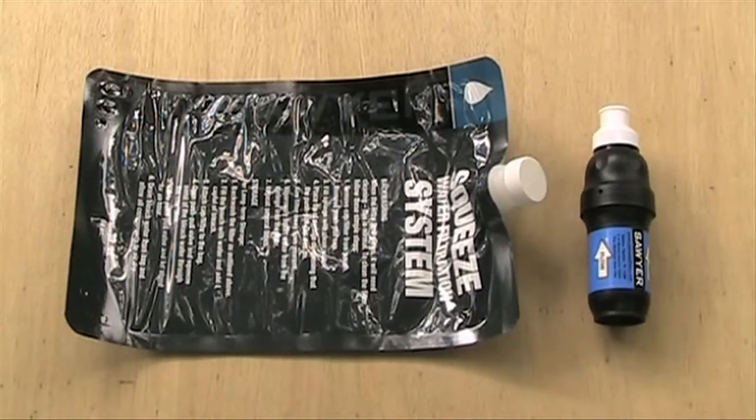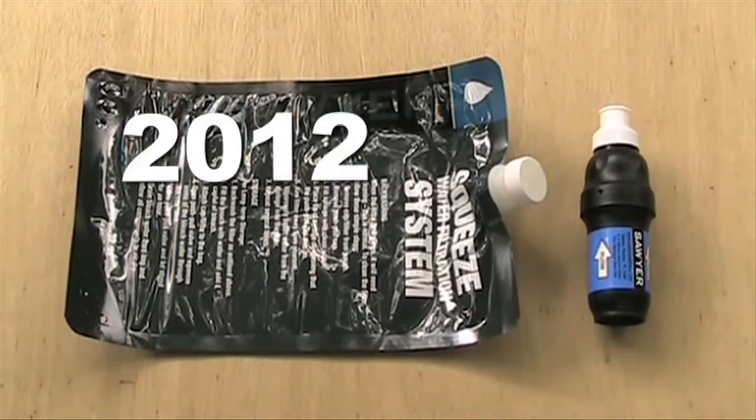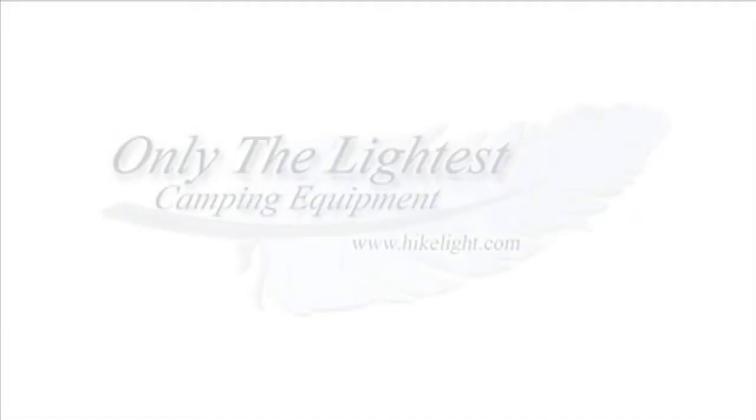In other words, by the time you first needed to clean your Sawyer Squeeze filter, you would have needed to clean a ceramic filter 20 times. No replacement filters or cartridges are necessary. The 2012 price is $60. See Ultralight Gear, over 110 more videos and a free Ultralight backpacking book at HikeLight.com.